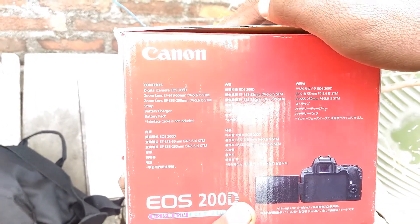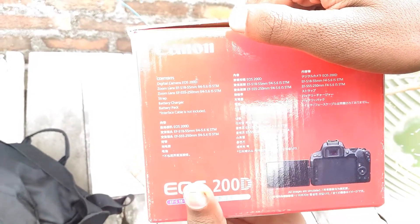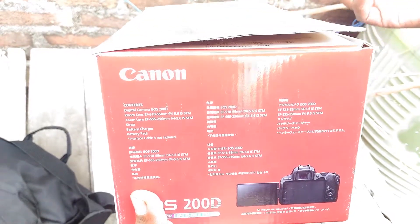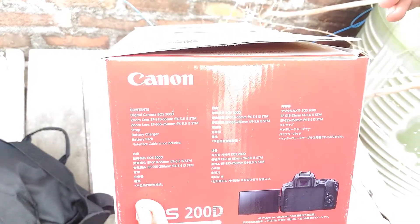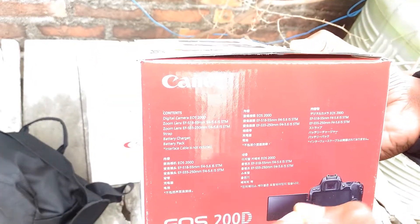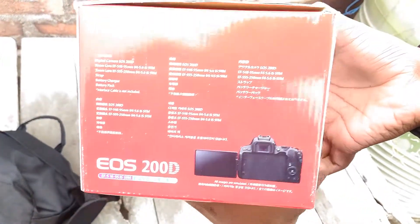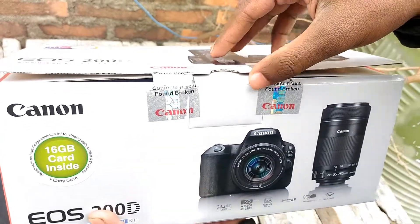If you go for extra gear, you will be able to use the dual lens. You will be able to grow your YouTube channel. If you want to use extra gear, you should have a zooming lens. If you have a prank shoot, let's show you what you will get.